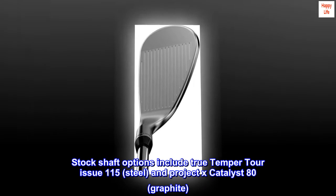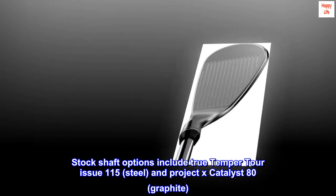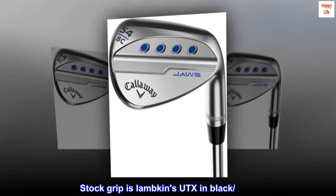Stock shaft options include True Temper Tour Issue 115 steel and Project X Catalyst 80 graphite. Stock grip is Lampkin's UTX in black and blue.